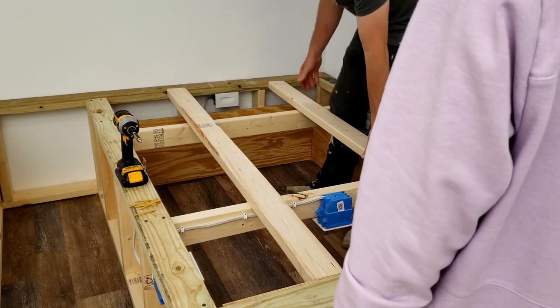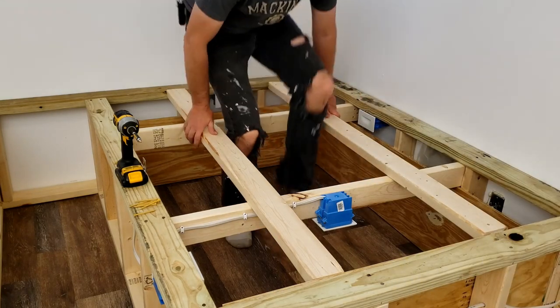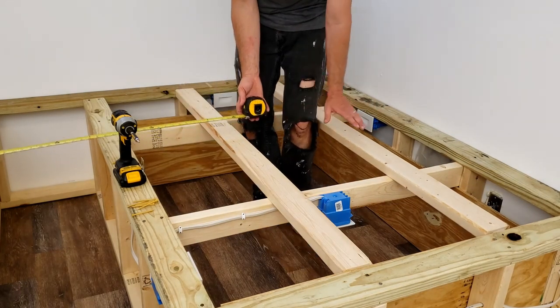So we need to figure out the dimensions of the trap door. The trap door is gonna go right here, ending somewhere down here. The trap door will be right here.